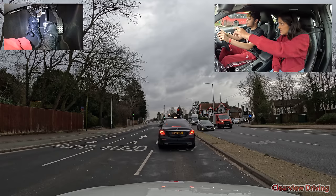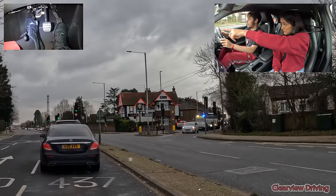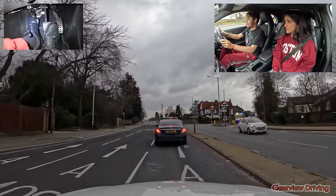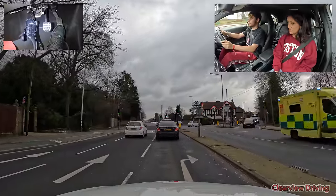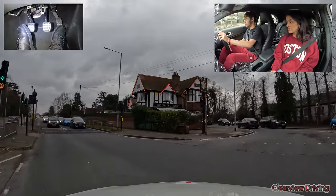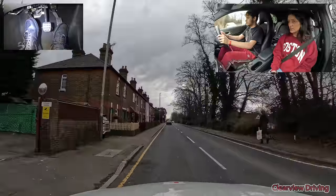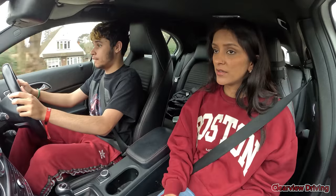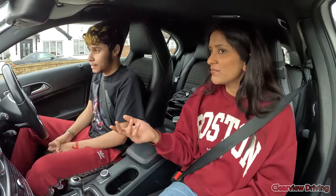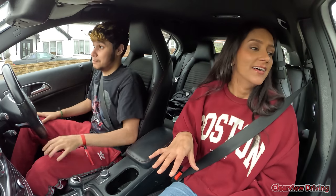Everyone in front of you is going to go the same way as you. Can you see there's an ambulance coming out of that road? Yeah, I see it. Can you see the blue car went on the pavement for the ambulance? So even when the lights go green, we're not going to move because the ambulance is on the wrong side. Remember, put the clutch back down when you're doing that. Now accelerate to do this, and do the gear change before the turn. Now focus on the turn. Get your left foot off the clutch, please.